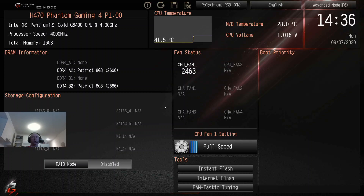Alright folks, in this video we are going to update the BIOS for the H470 Phantom Gaming 4 motherboard. We're actually live in the BIOS using a video capture card.